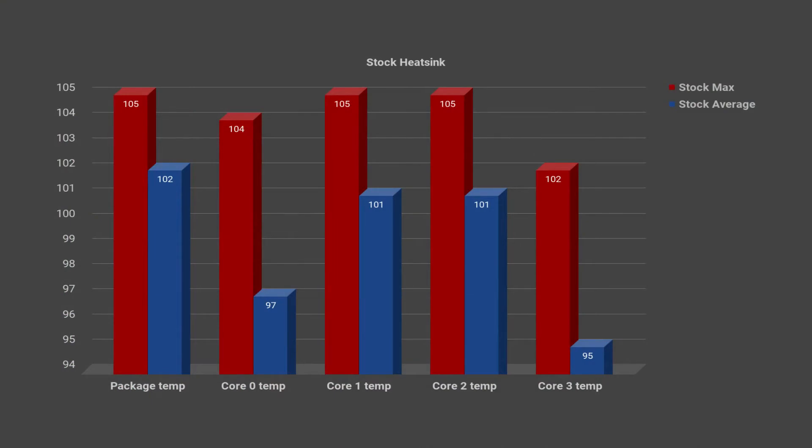I have some graphs here that we can look at. First up we have the stock heatsink graph, with bars for the package temperature and the four core temperatures — all in Celsius. The package temperature was hitting 105 degrees Celsius, with the average being 102 degrees. Core 1 and core 2 were also hitting 105 degrees max, with averages of 101. Core 3 and core 0 performed the best, with core 3 at 102 max and 95 average, and core 0 at 104 max and 97 average. These temperatures are very high, and there were spikes up to 15% thermal throttling on the CPU.